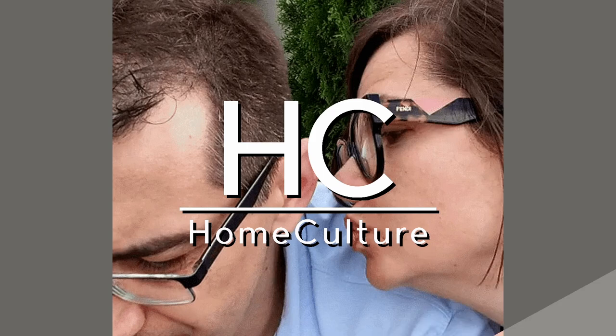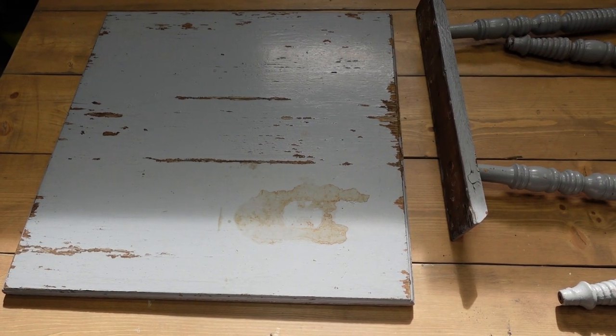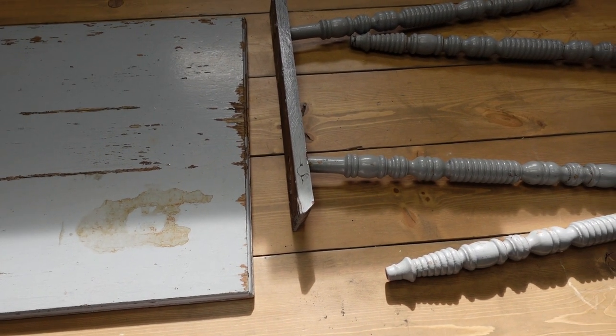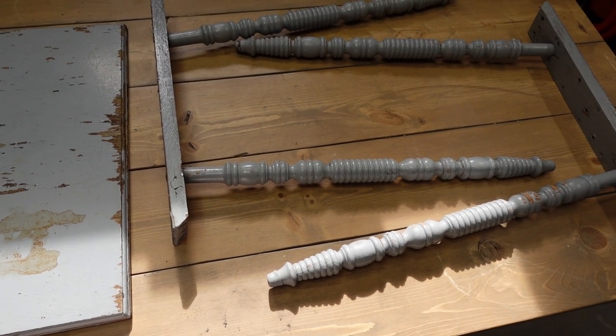So to see the transformation, continue watching this video. The first thing that we did was to disassemble the table to make it easier to refinish. This was tedious and a bit of a challenge because it seems that over the years, someone has tried to fix the table's sturdiness by adding more and more nails and screws.